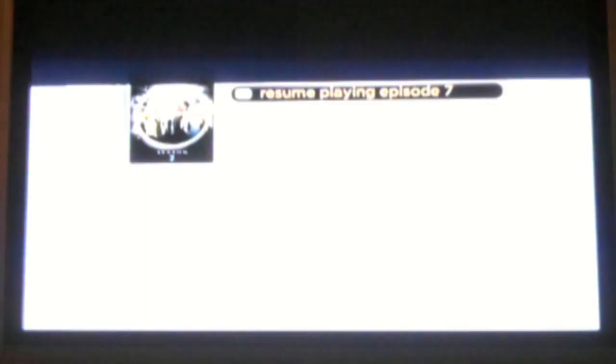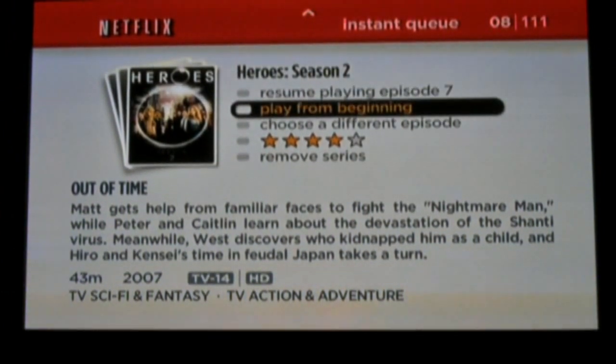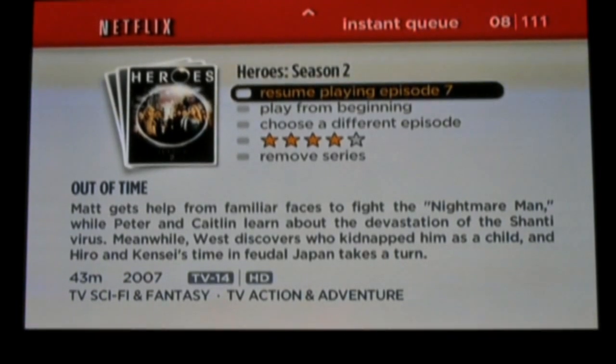Video quality is very good, in my experience approaching DVD quality. If you're done watching a title, you can click the up button — that'll take you back to the title's selection menu. It also keeps track of where you left off on each title, so you can resume playing right from the point where you stopped or left that title.